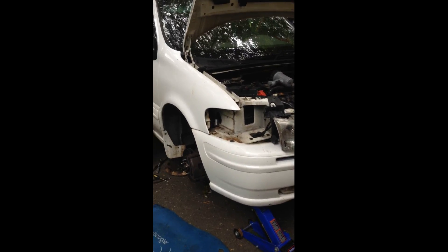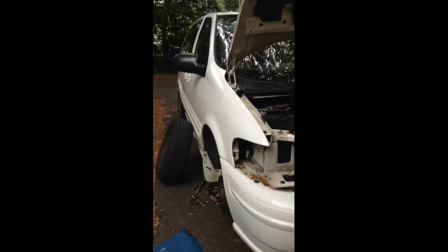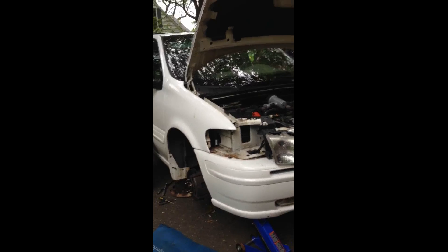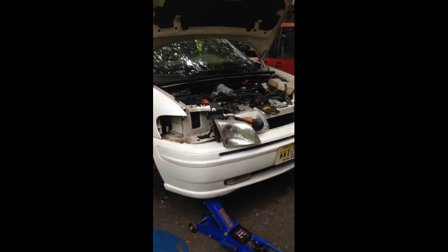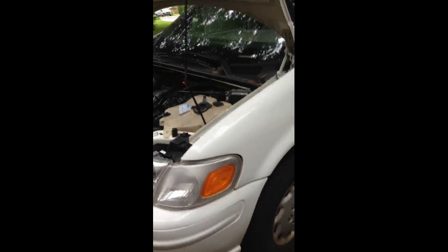Hello everyone, this is Buck WSR Weezer coming at you once again with the 2000 Oldsmobile Silhouette. I'm still working on the P0410 diagnostic trouble code for the secondary air injection system. In the previous video I talked about checking and replacing a diverter valve that wasn't working. I've replaced the air pump, which is hidden under the front right fender, but sure enough it still wasn't fixed.